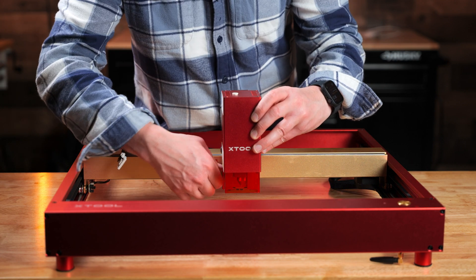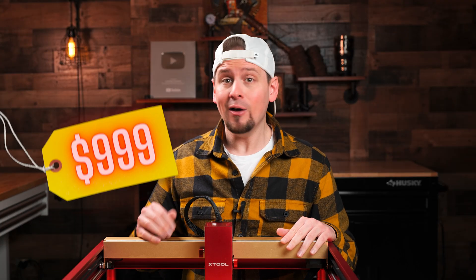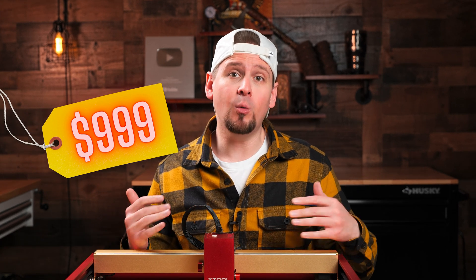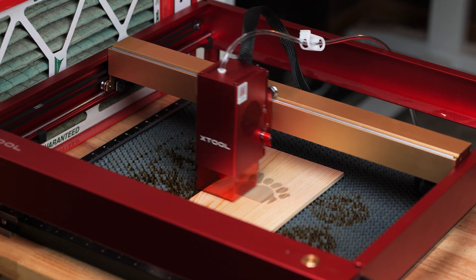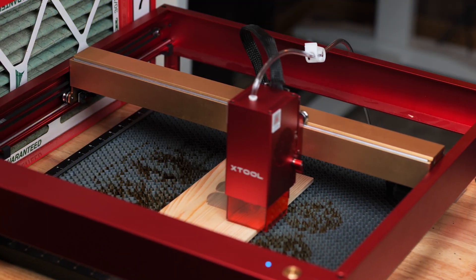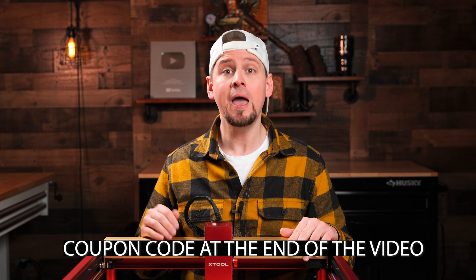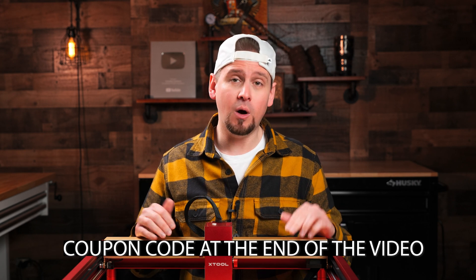Before we go any further, XTool did send me this $1,000 40 watt module to review, but that doesn't change the fact that I will tell you the things I do not like about it. If you are interested in this 40 watt laser, I have a special coupon code for you at the end of the video that will save you money depending on the time frame you are watching this video.